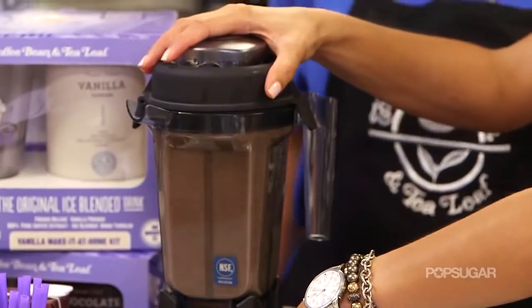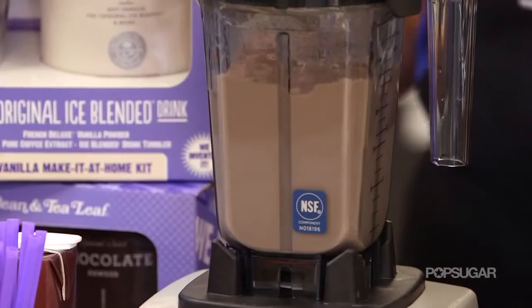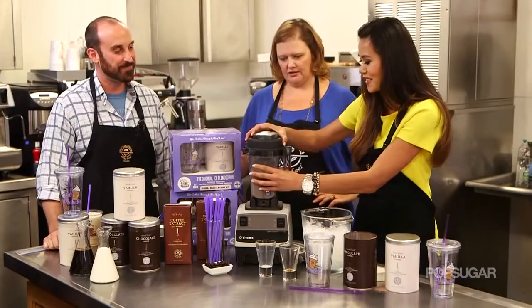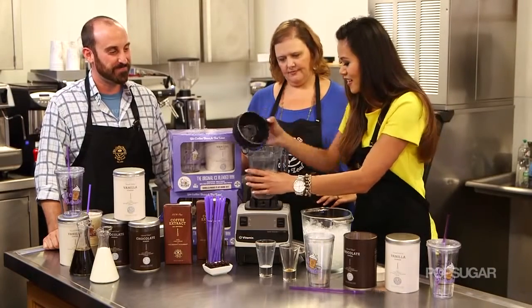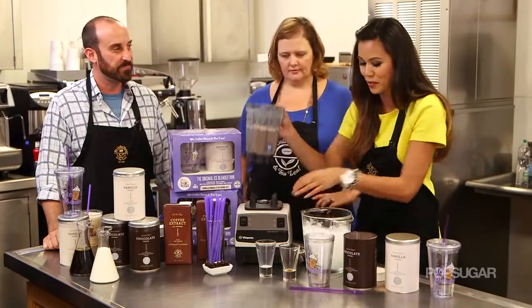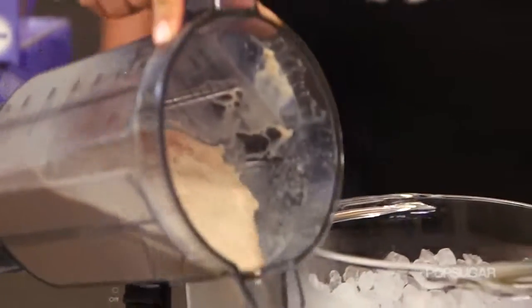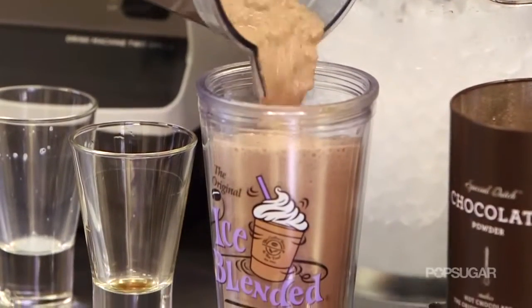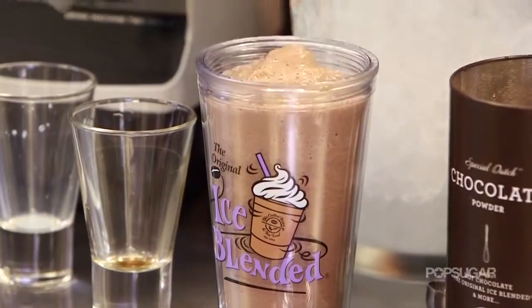I'm gonna pop this in the blender. It looks so luscious and yummy. I'll just pour it into the cup — that looks amazing, just the consistency you're looking for. And of course, the purple straw — such a signature.